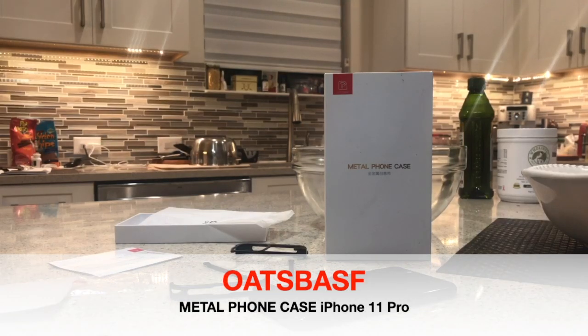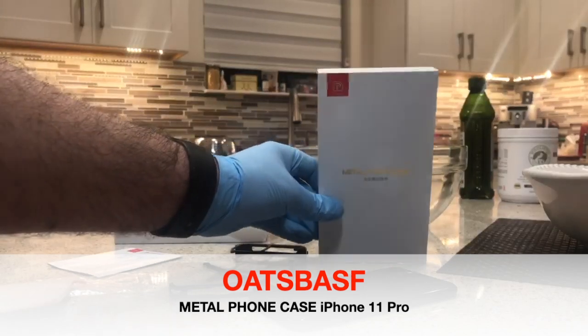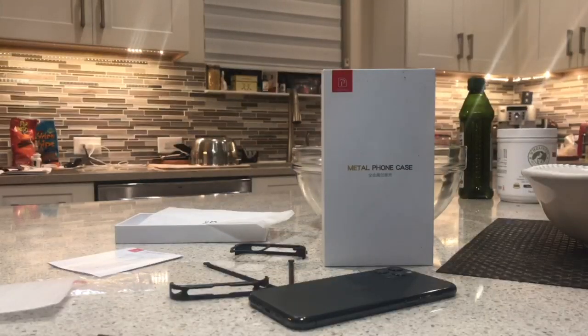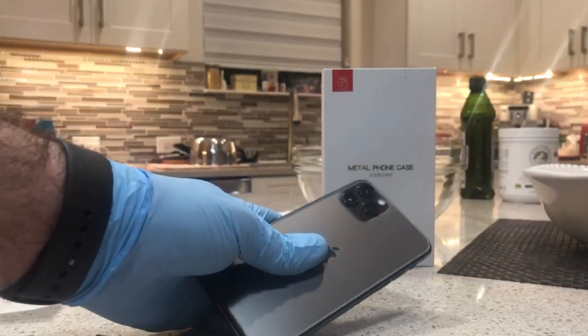Hello everyone, this is the Florida Reporter with another exciting video of a metal phone case. This is a metal phone case for a company called Oatsbaf — I think it's a Chinese company. It's an exoskeleton case, as you can see. It's got four metal pieces that surround the phone. It's a true minimalist dream of a case.